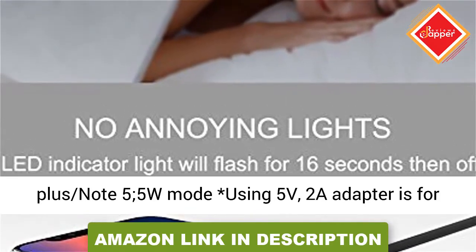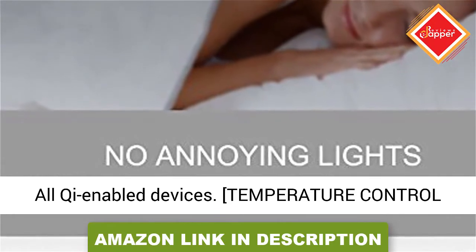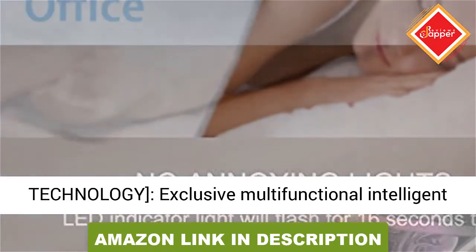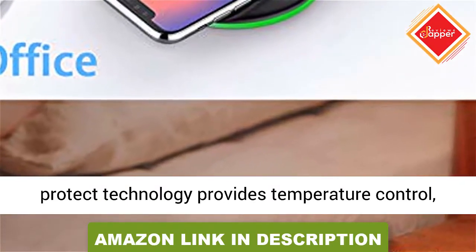10W Mode at 1.67A is only for Samsung Galaxy S9, S9 Plus, Note 8, S8, S8 Plus, S7, S7 Edge, S6 Edge Plus, and Note 5. 5W Mode using a 5V, 2A adapter is for all Qi-enabled devices.